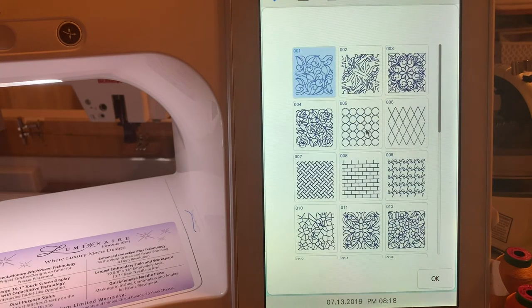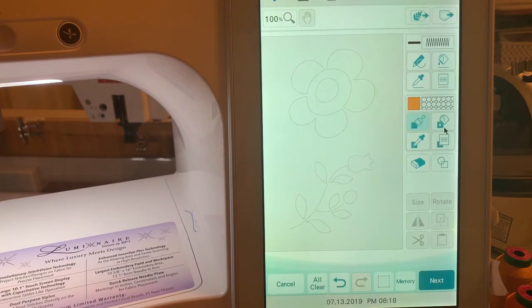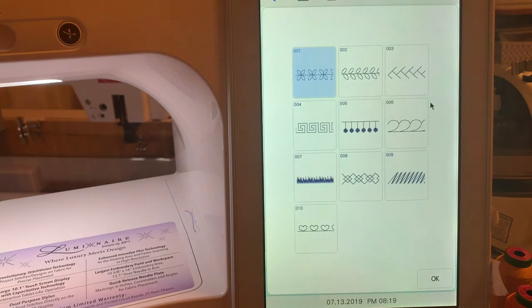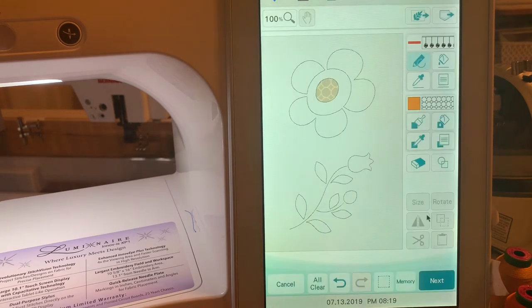We want to start with the center fill. We'll go in and select decorative fills — I chose a circle, but this is the time that you're the creator so you can choose whatever you want. I'll take the bucket and pour it inside. The next thing I want to do is put a stitch on the outside. We'll go into the properties, select from the motif stitches, and I love stitch number five. I'll choose a reddish color and choose okay.